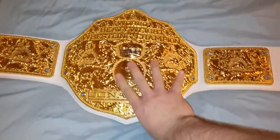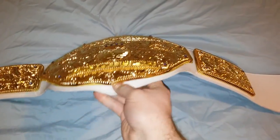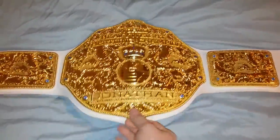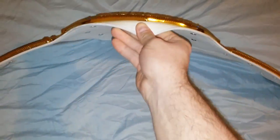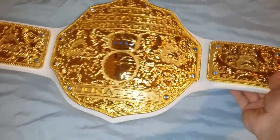This belt has eight millimeter plates — very nice detail — and quite a nice curve in the plates as well.